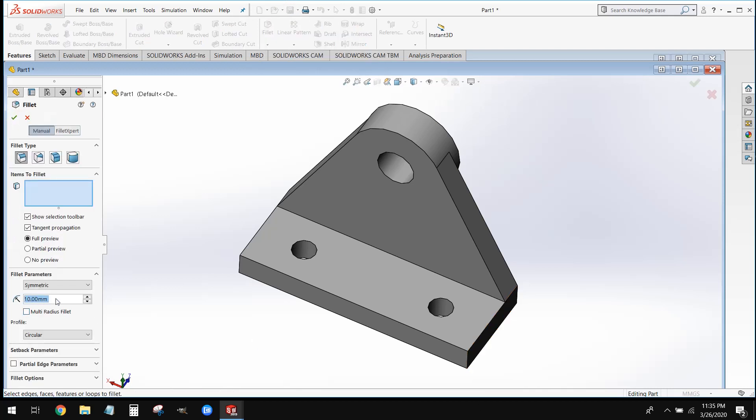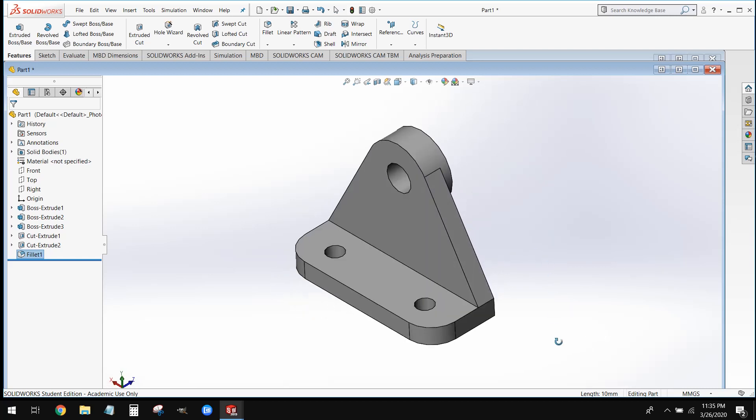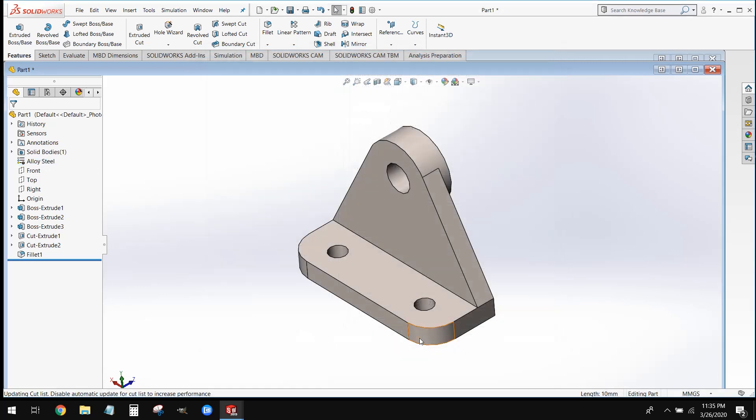Once we've done that, we're going to use our fillet tool located under the Features tab. We're going to set our fillet radius to 15 and select those two edges that we want to round over. Once we've done that, this part is complete. You can go ahead and save this piece.